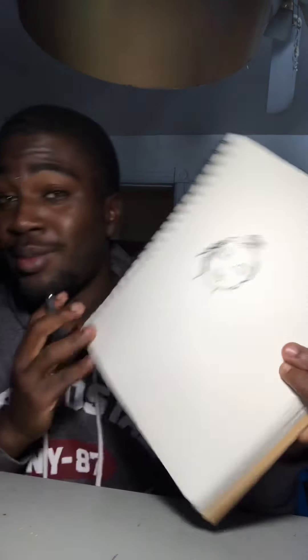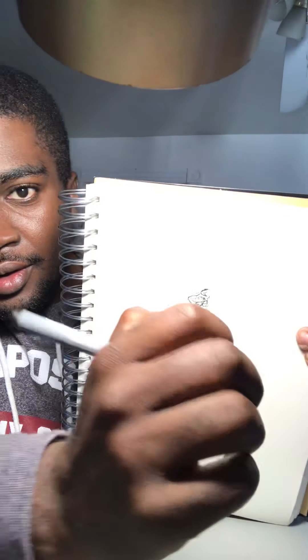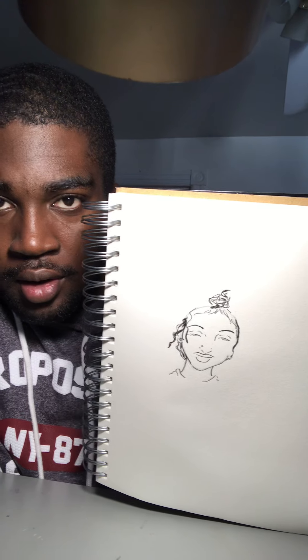Anything specific you want to see drawn, I can draw most things for you — just put it in the comments below. I love drawing jazz music. I'm going to give her a little ponytail with her dreads. When I do dreads, I make them all look different.